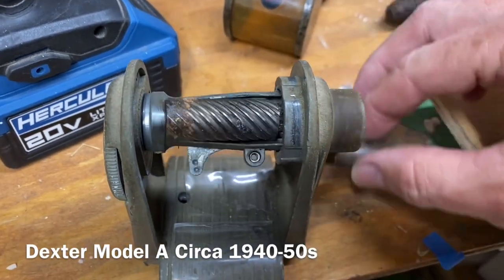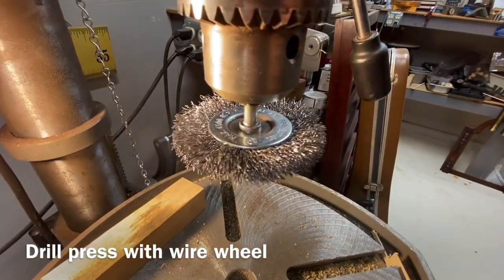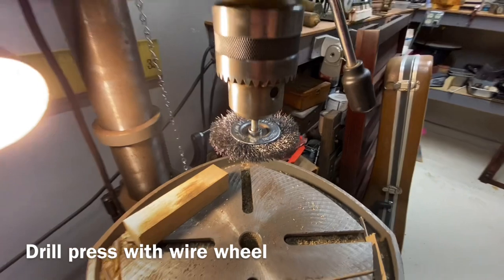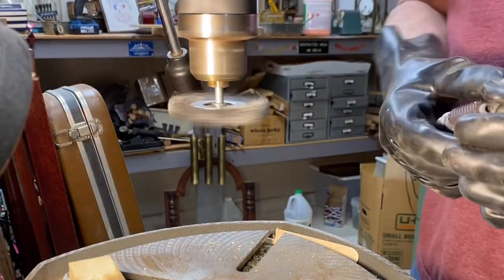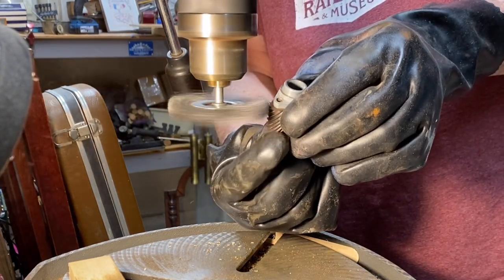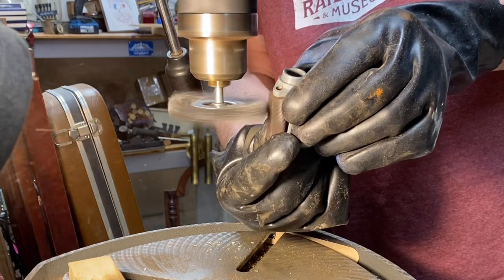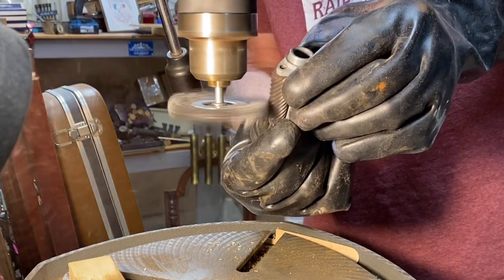The tool I'm using is a drill press with a wire attachment — you could just as easily use a hand drill to do this. If you get it at just the right angle, it'll actually spin the pattern for you.